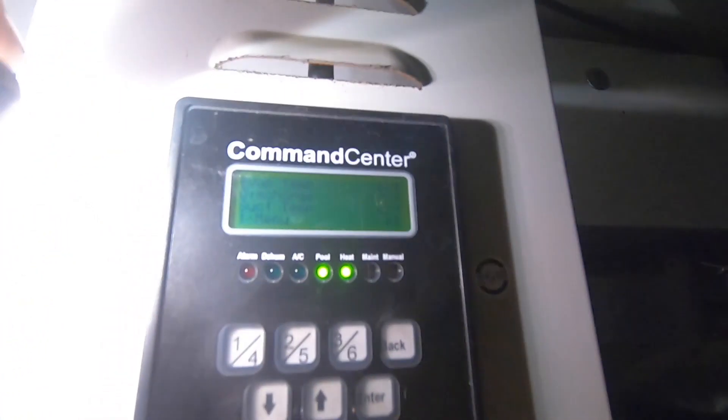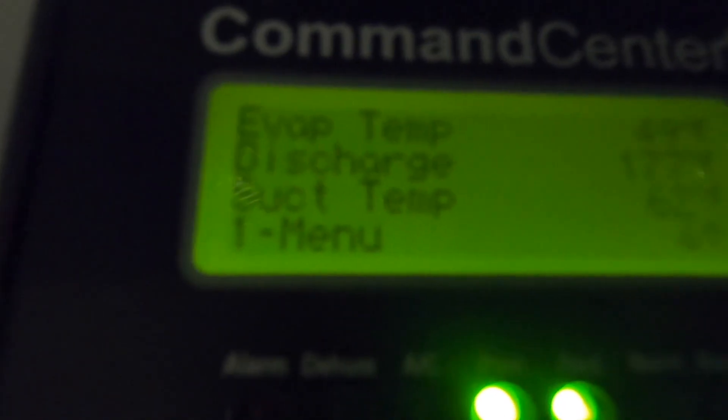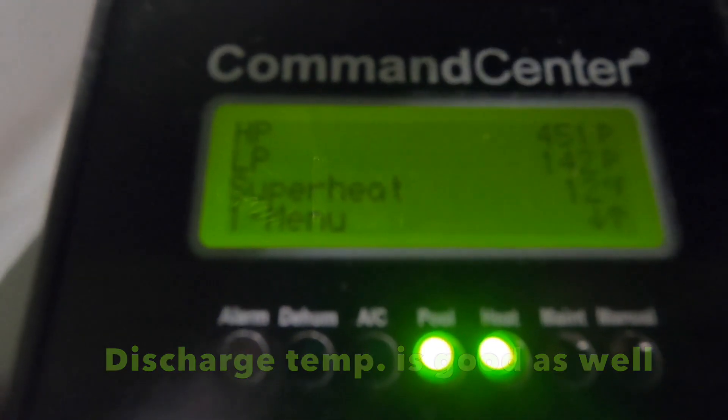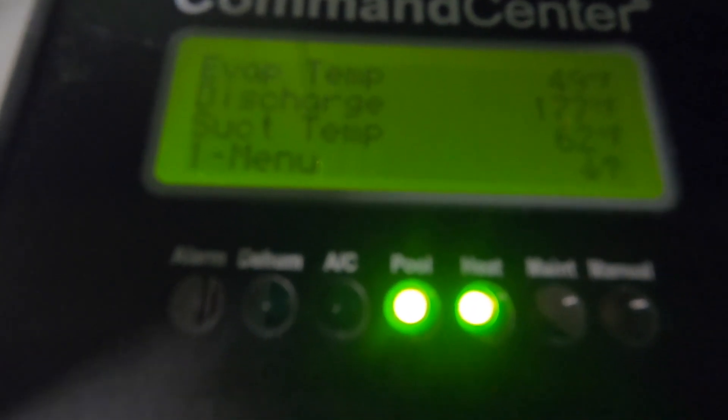It's 49 - that's good, that's the evaporator leaving air temp. I'm okay with that. Superheat's 12, it's 7 to 10 to 62 - we're good. Pool water in is 78 coming from the pool, going out at 92 - it's perfect, it's good.